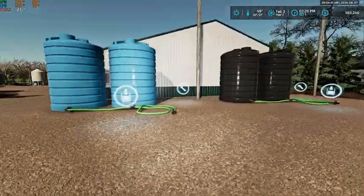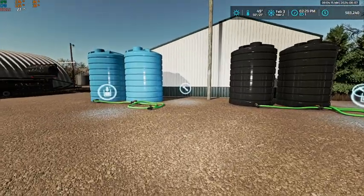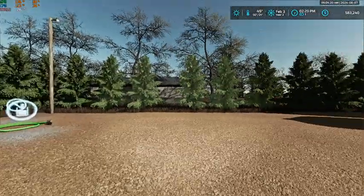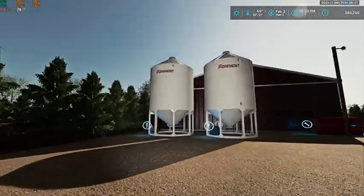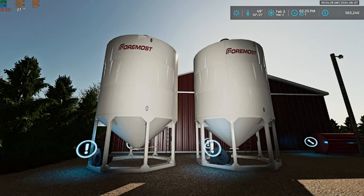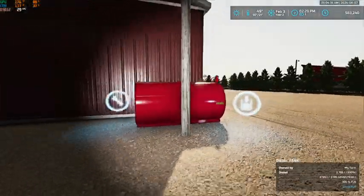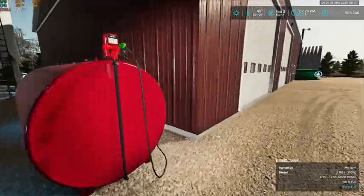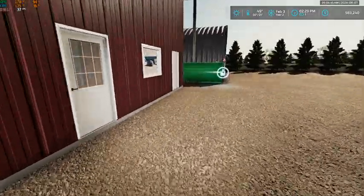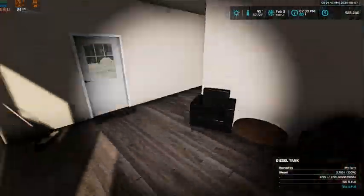We have two sets of tanks — one is just water and then we have liquid fertilizer in the other. We also have two silos: one for lime and one for solid fertilizer. We still have to fill those. And then we have our farm fuel tank and our road fuel tank.